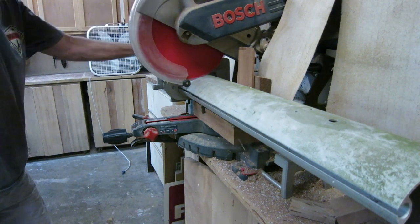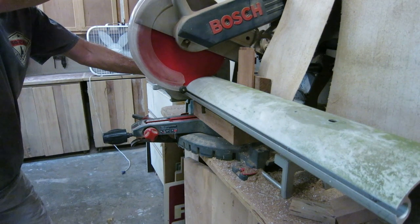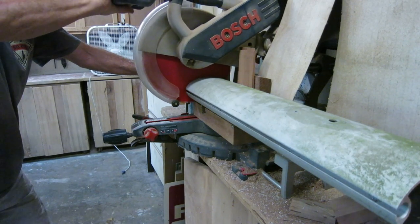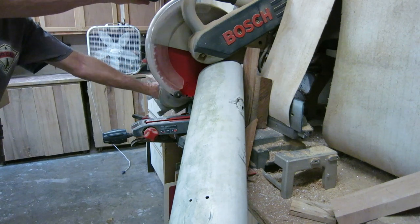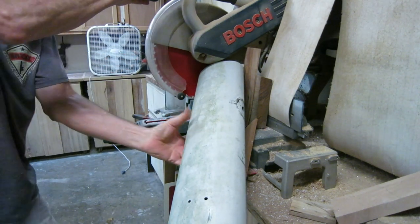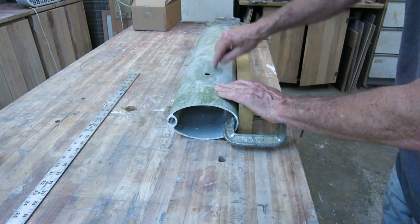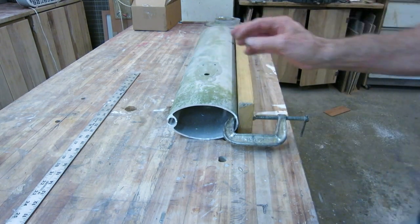In order to cut the mast free from all these appurtenances, I had to prop it up on a bunch of blocks and keep the mast level with the base of the miter saw, which I did. I now have square ends on the mast part I cut loose. Then I clamped a board to it to keep it from rolling around, and I'm going to rip it with a table saw — flip it over and rip both sides one side at a time.